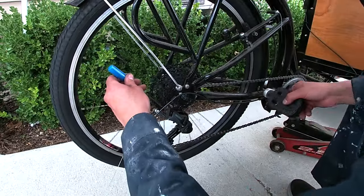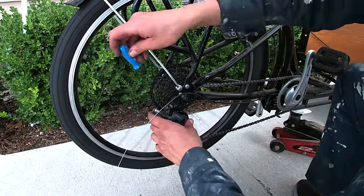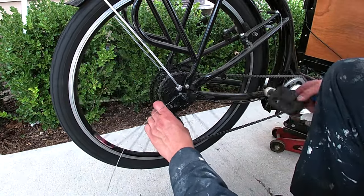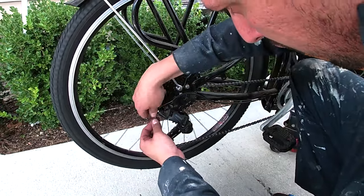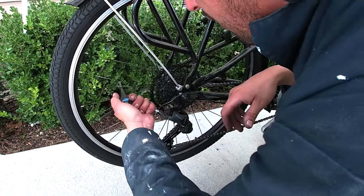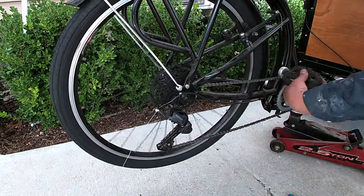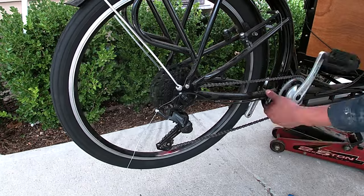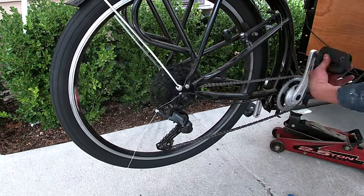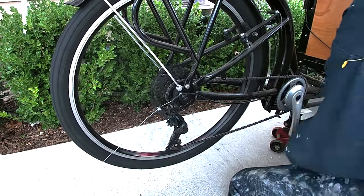Time to dial in the shifting, starting with the limit screws. I can now cinch down the shift cable and give the barrel adjuster up on the shifter a few turns. Now we have some crisp and precise shifting.